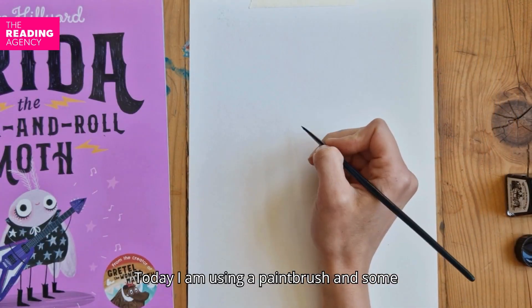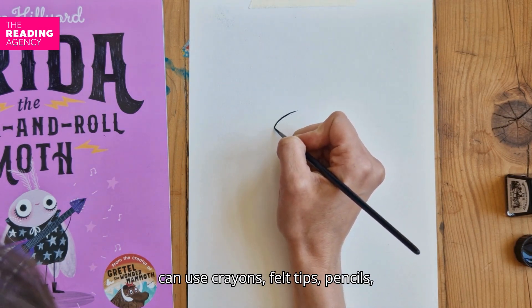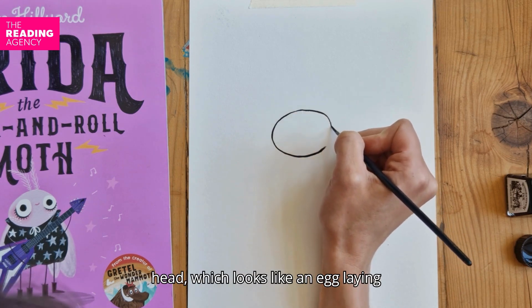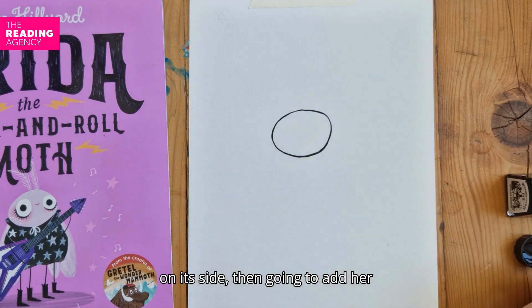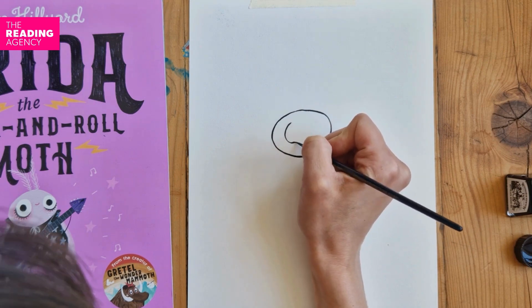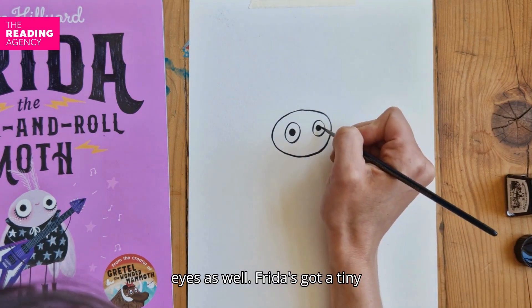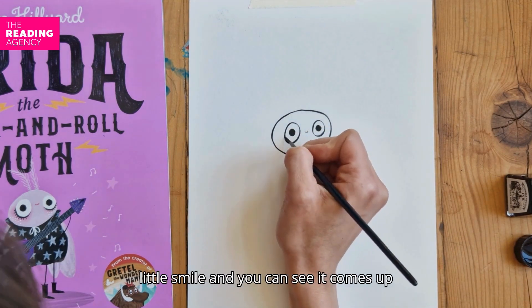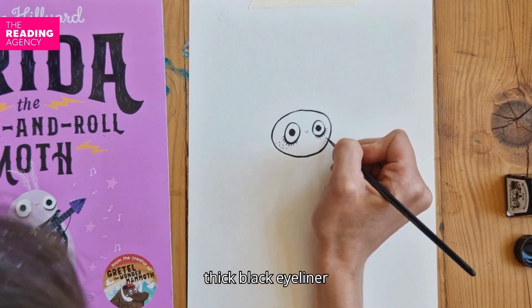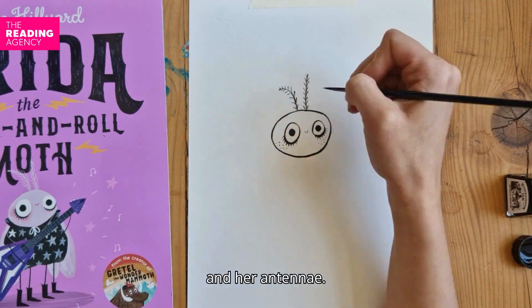Today I'm using a paintbrush, some black ink, and a white piece of paper. You can use crayons, felt tips, pencils, whatever you like, whatever colour you like. I've started by drawing Frida's head, which looks like an egg laying on its side. I'm then going to add her two very big eyes and two very big pupils inside her eyes as well. Frida's got a tiny little smile and you can see it comes up quite far in the middle of her head. Now I've added a thick black eyeliner underneath her eyes, some freckles, and her antennae.